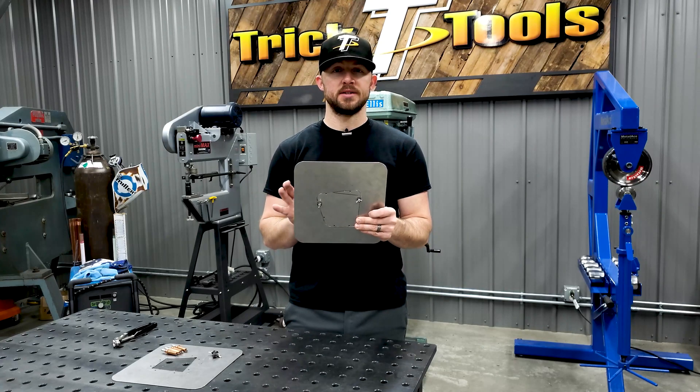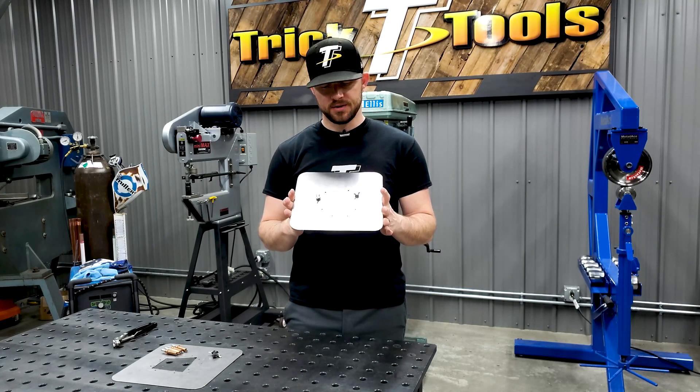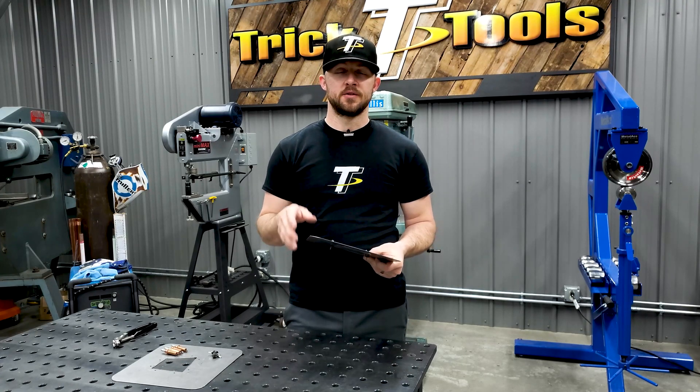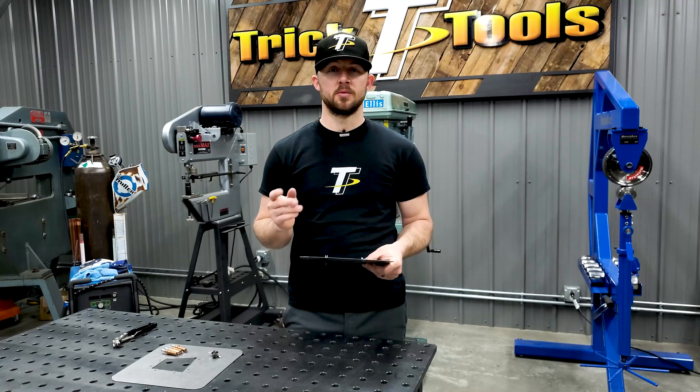Check out Klicos and panel grippers — they make a pretty unique way to hold your patches and parts in place so you can get them welded in and move on to other things. Thanks for watching this week's Trick Tip, and we'll see you next Tuesday.